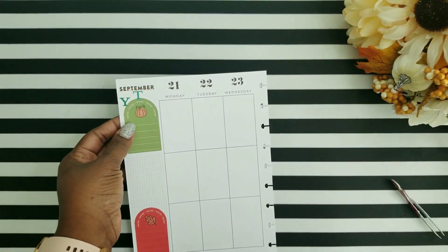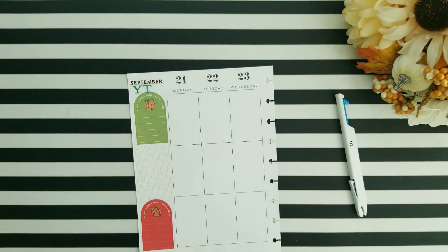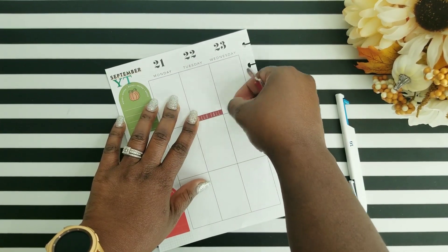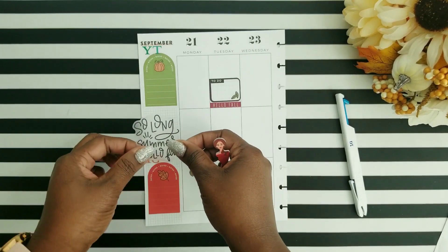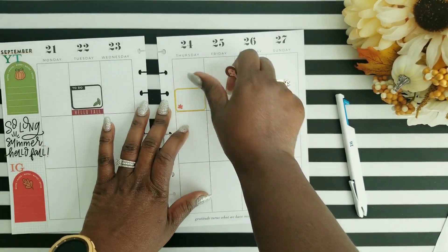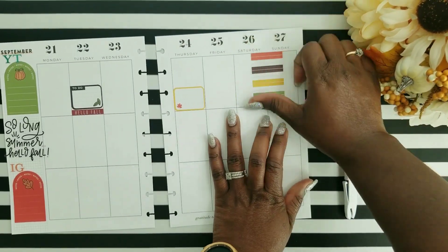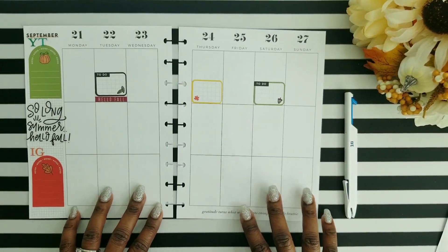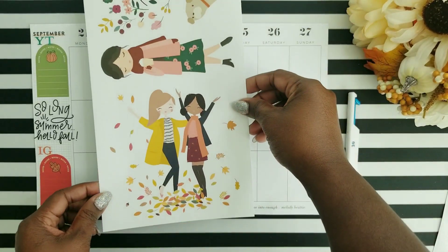I was going to use the alphabet stickers to spell out 'hello fall,' but I just didn't want to overcrowd my layout, so I decided to just use those alphabet stickers to notate YouTube and Instagram. On that little area in the sidebar, I like to use either decorative stickers or sometimes a little quote. I decided to go with a quote that says 'so long summer, hello fall,' to close out the summer and welcome in the fall. The colorful boxes from the fall sticker book are going to notate the days I'll have videos come out, and I'll write in those videos. I also left a little area at the top to track other tasks like responding to comments, answering emails, or doing Instagram posts.